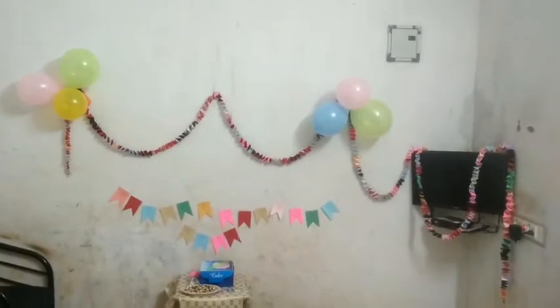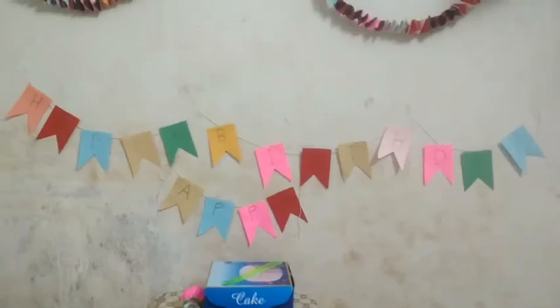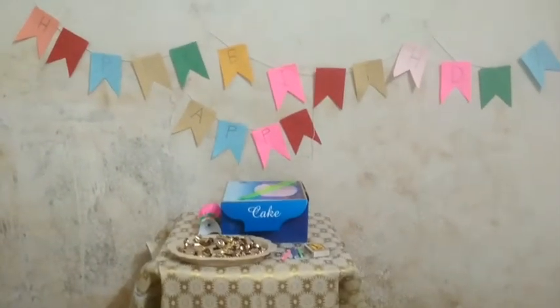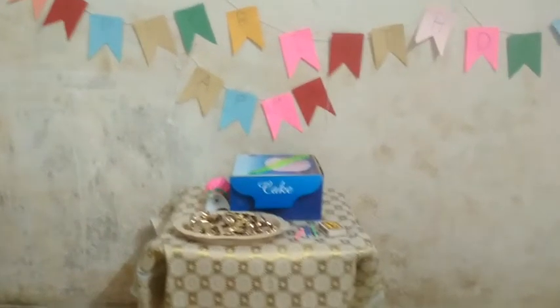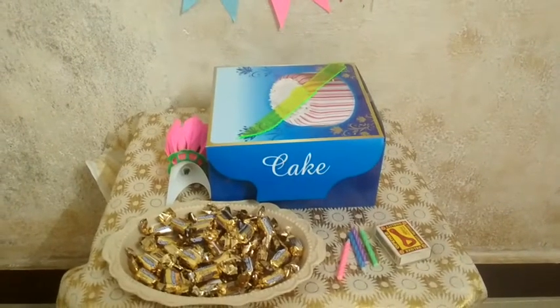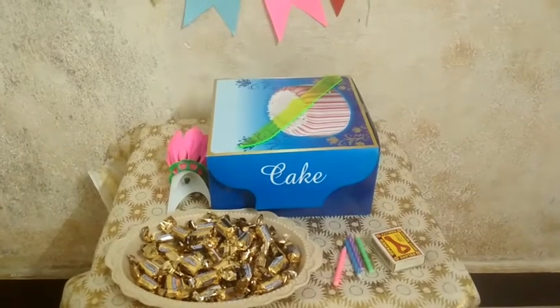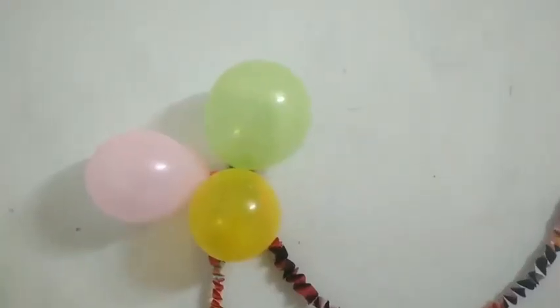I have done the decoration. I can see the cake — the cake looks great too. So wait for the decoration. How do you see it in the decoration?